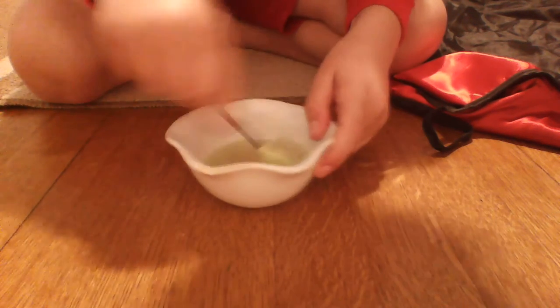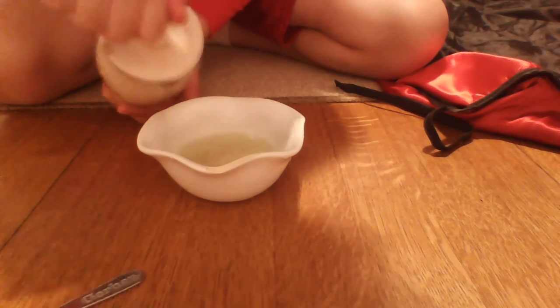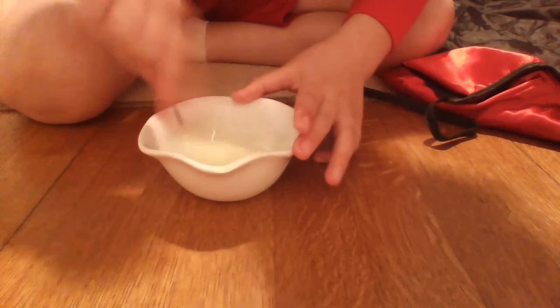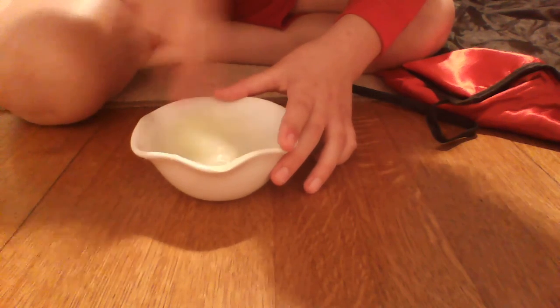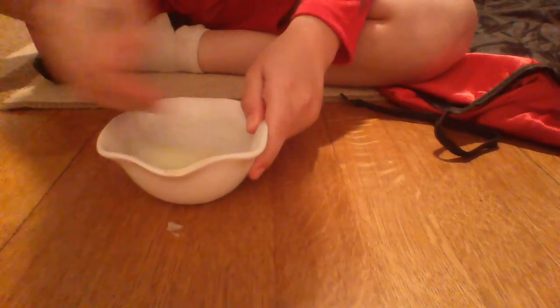After adding more clear hand soap, I can't believe it — this worked! I'm going to add a little more hand soap and stir that up. Oh my goodness, this is a total win. I cannot believe this worked — this is an activated, no-glue clear slime.